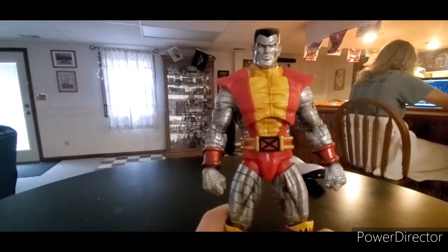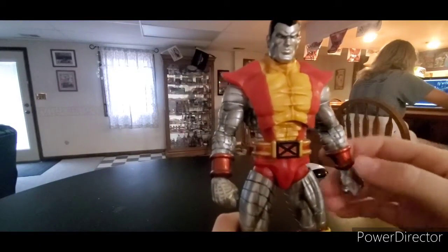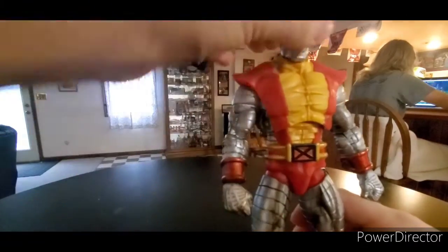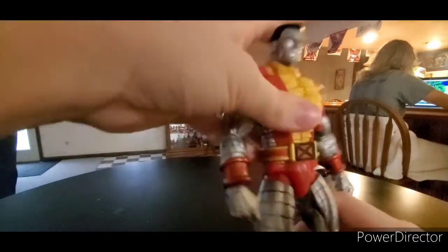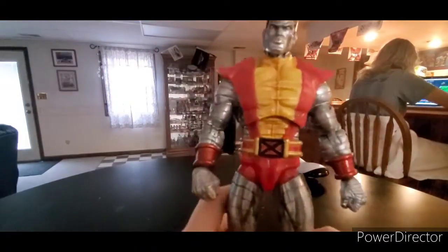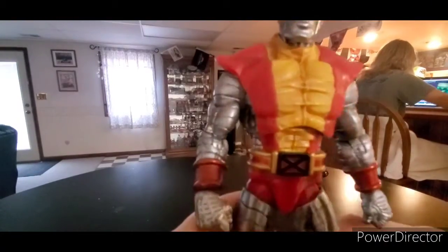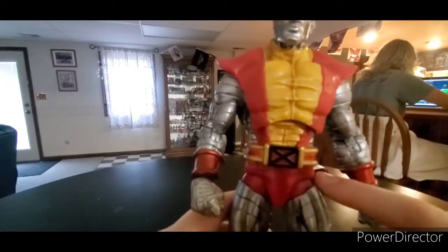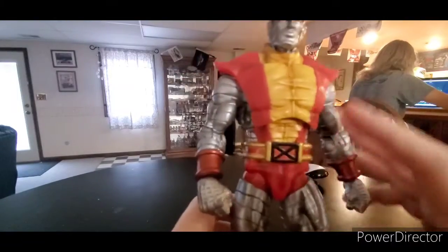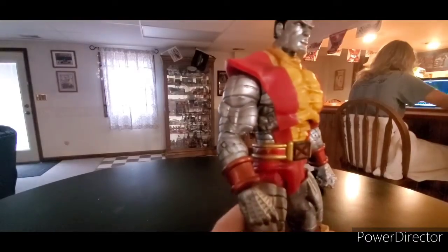So let's get started. First I'm gonna go over the paint, then the articulation — usually I do the articulation first, but the paint on this guy is really, really good. It brings me back to when Toy Biz was still doing the Marvel Legends, you know? You can see the shading, even with this horrible quality — the legs, the crotch, the head, the chest. This is all not customized. This is what it came like, and it looks fantastic.